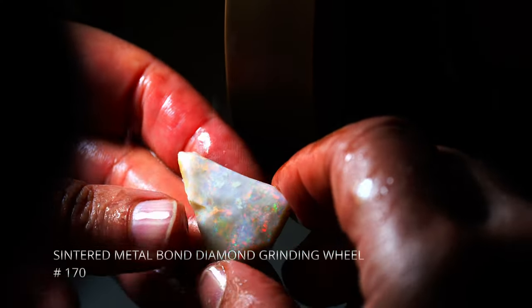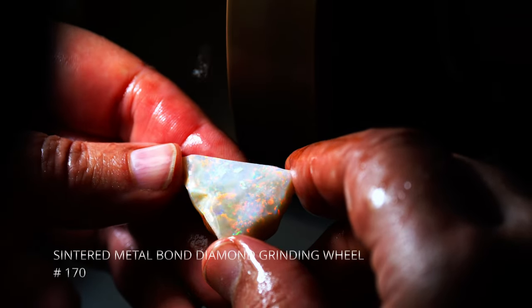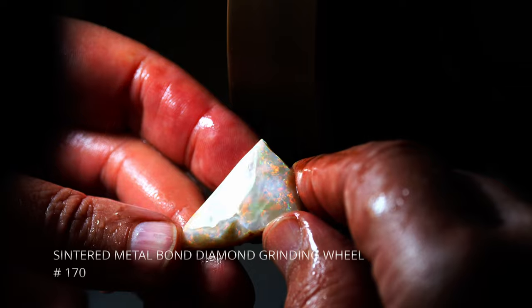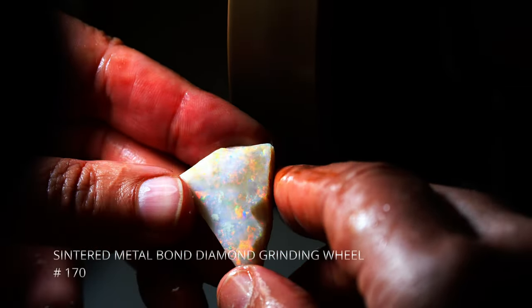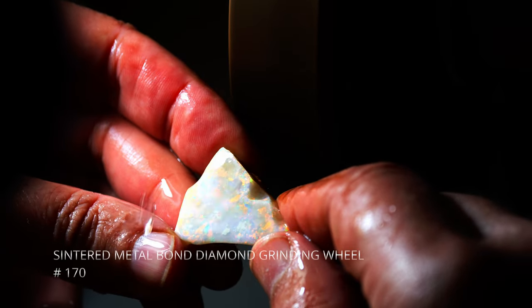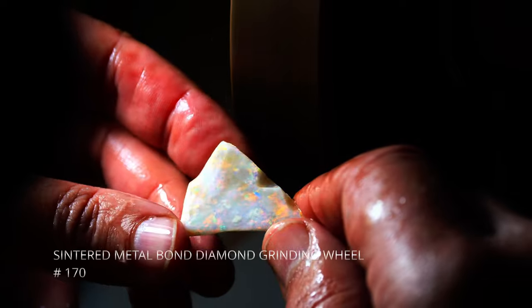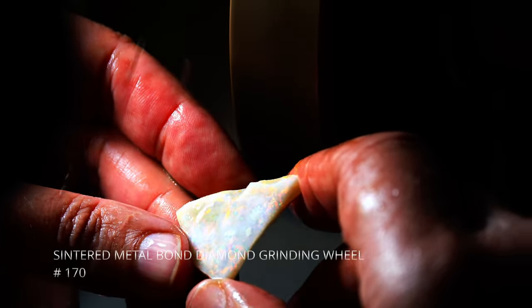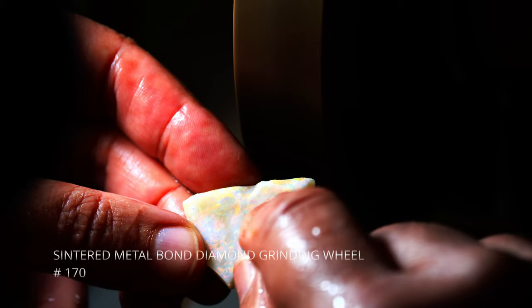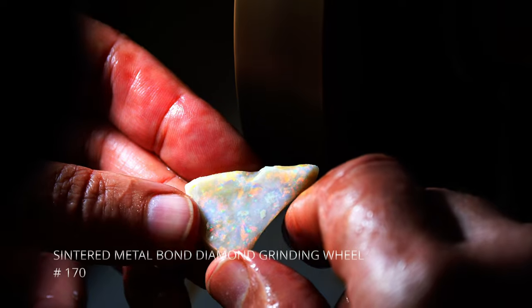We're making progress here. We're taking some of the dirt off the top. We're exposing some of the balm. We're starting to see some very nice green and red on this particular side. I haven't decided which side will be the top yet, but it's showing a lot of promise. I'll just clean up a little bit more of this dirt here and then we will do the flip side.